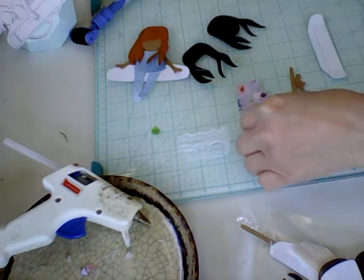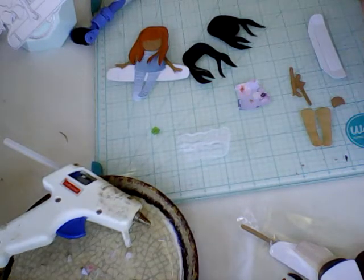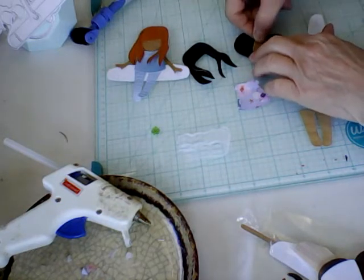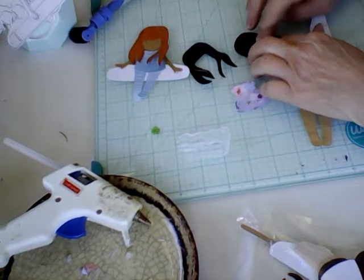Then I'm going to take her face, which is the little tiny one with the little eyeballs, and I'm going to put that on here. You can see where it goes because it's got little indentations in there.